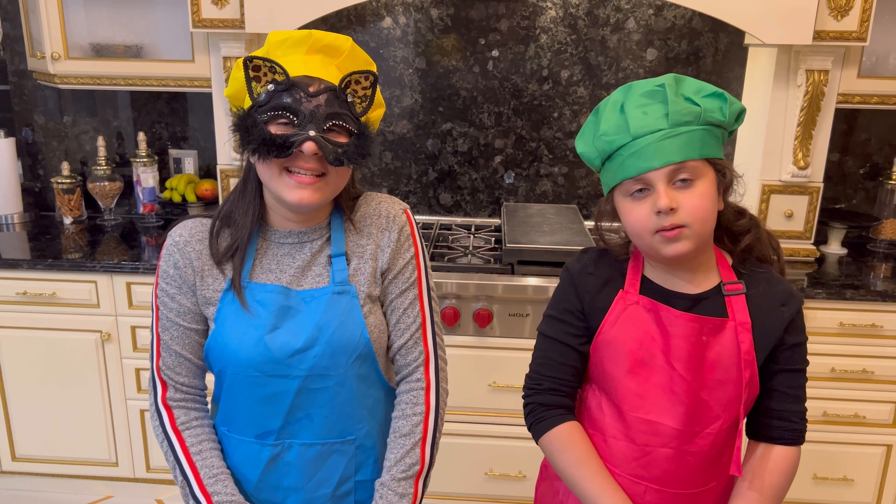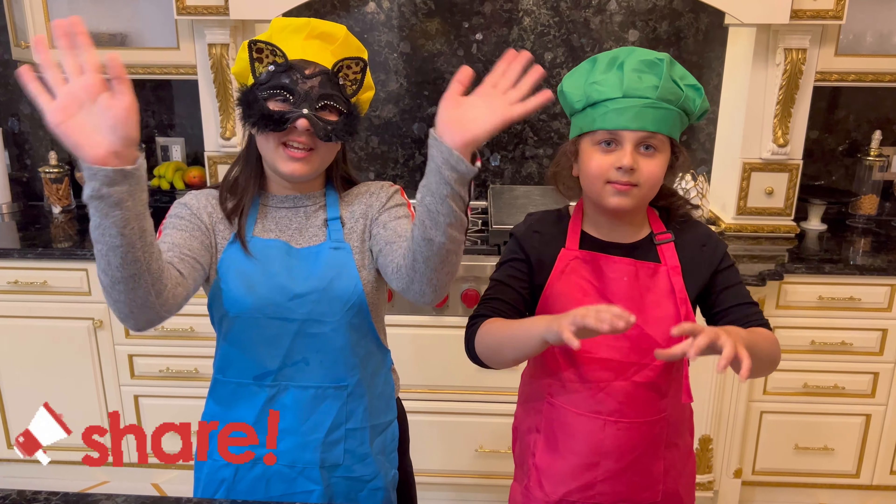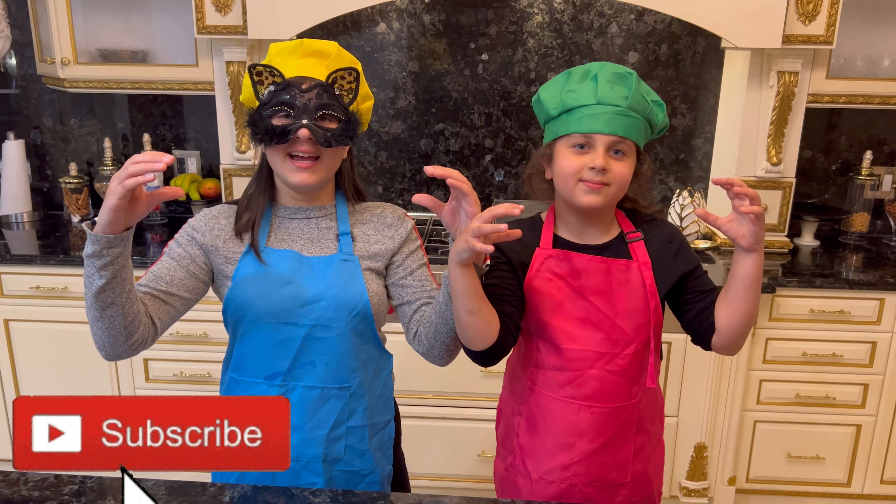Alright guys, see you next time. Make sure to like, share, and subscribe. Bye!